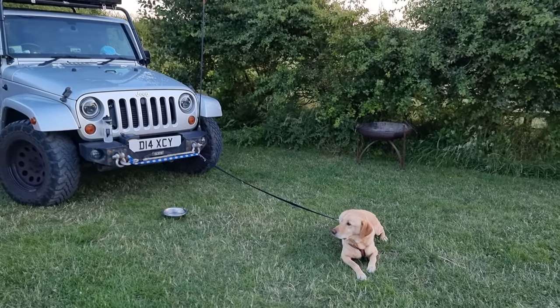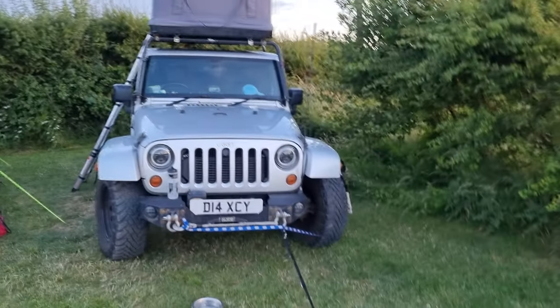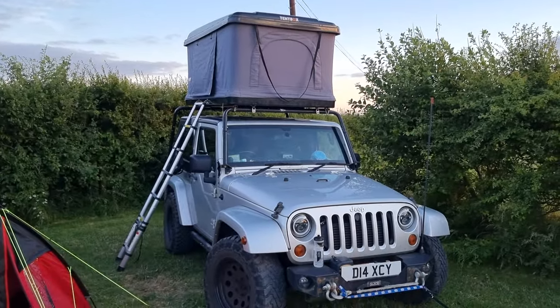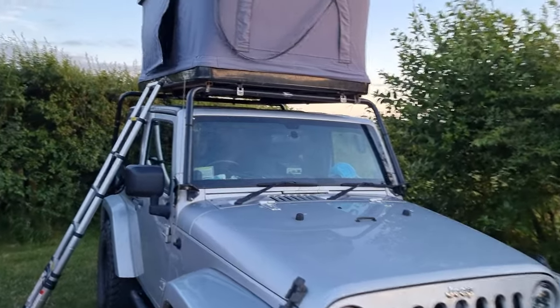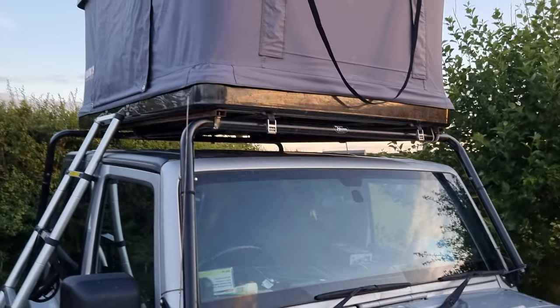It probably takes me a little bit longer because I like to make sure everything's lashed down properly. But as you can see, you've then got lovely comfort on top of your vehicle of choice. The dogs like it too — I'm pretty sure there are two dogs. Mattress and everything's included as well, so it's a nice little memory foam mattress, which makes it just really nice and comfortable after a long day doing whatever you're doing.